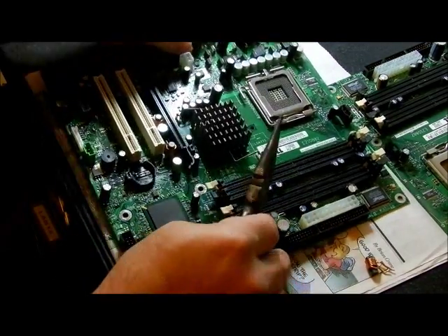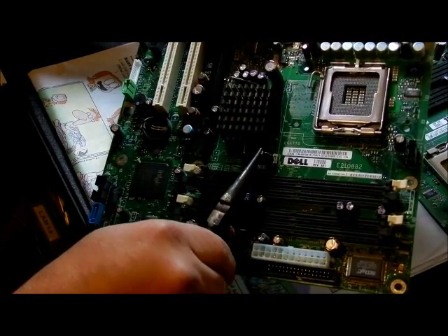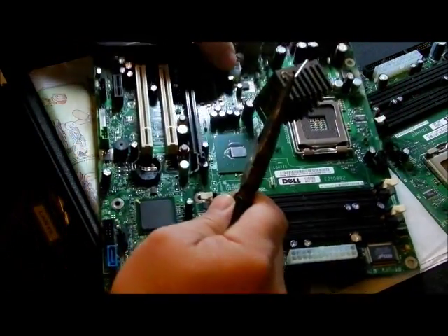You take this guy right here and you push it down to come out. Take the needle-nose, push it down, and pull it back. You do the same thing on this guy here — pull it back — and now you have a heat sink.